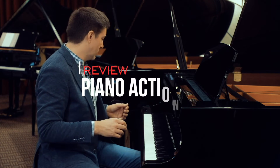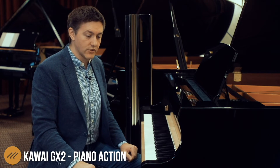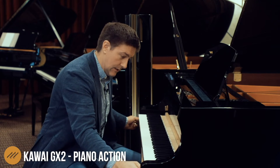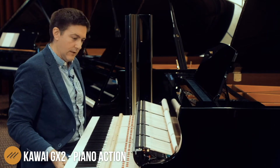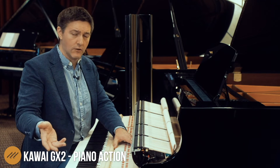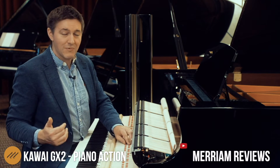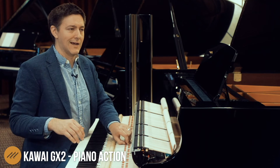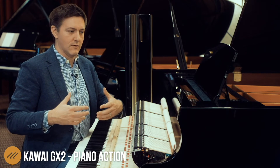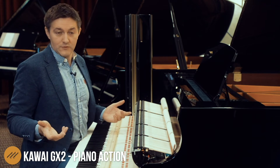I did mention that we were going to talk about the action, so we are definitely going to pull that out. On the GX, they're using the Millennium III Action, the Ninja Edition — a slight update to the Millennium III action that they've had out for quite a few years. The notable feature on the GX is this extended key length, which they've also brought out on the GL, some of the K series, the GX, and the SK. That extra-long key stick better simulates the type of dynamic feel you'd get on a concert instrument or at least a seven-foot instrument, reducing the transitional effect if this is your practice instrument and you wind up doing recitals on a nine-foot or in a studio on a seven-foot.